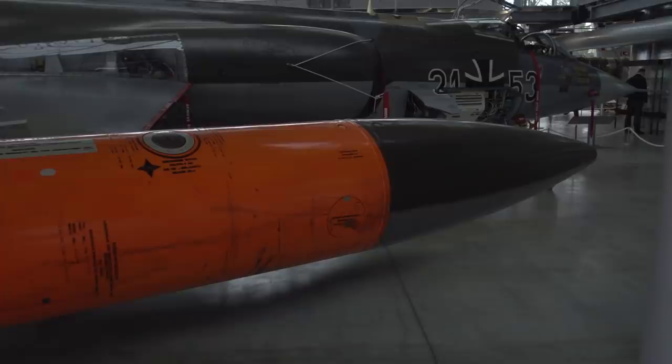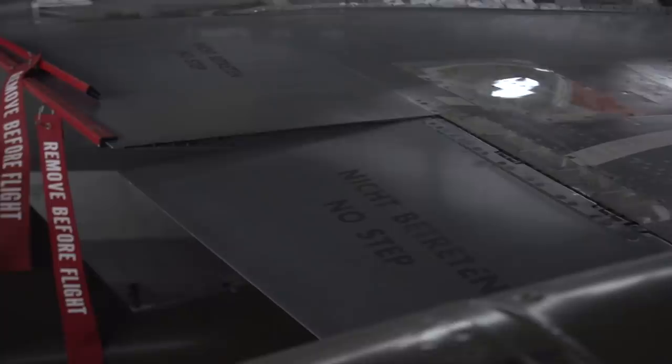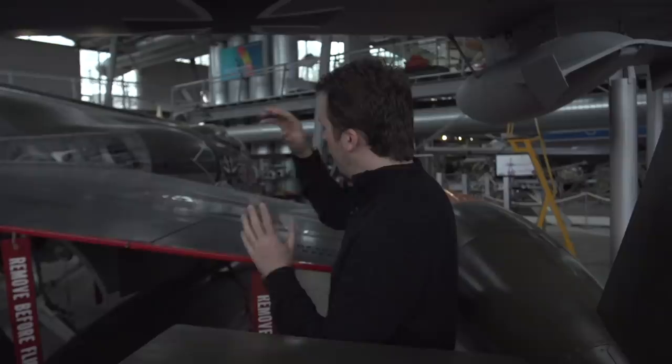Then we come to a very interesting aspect of the aircraft: the aileron. What's so special about it? Well, this one is irreversible, which means there is no direct link between the control surface and the control stick inside the cockpit. This one is hydraulically operated, and control feel in the aircraft is generated inside the cockpit by a series of cams and springs, so the pilot actually feels some resistance as he's pulling that stick. You might say that sounds a little bit like fly-by-wire — it's not. It's an earlier system that cannot really be compared to fly-by-wire.